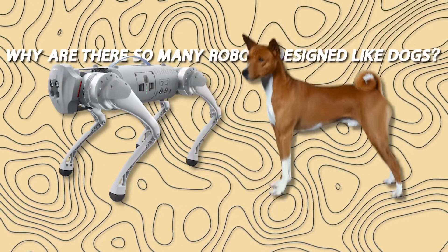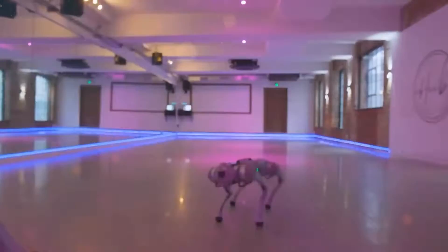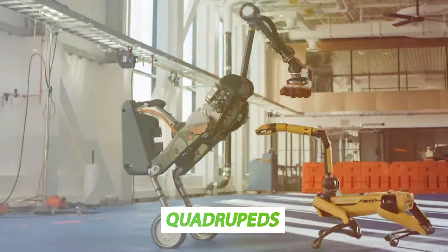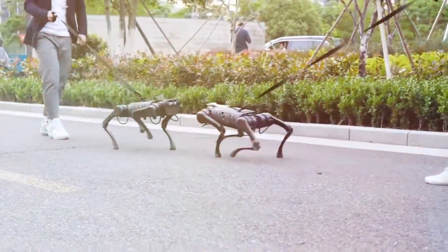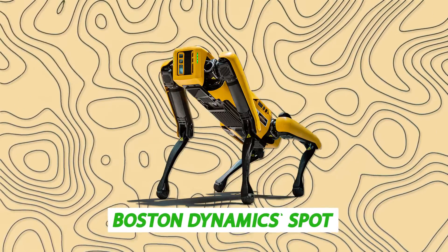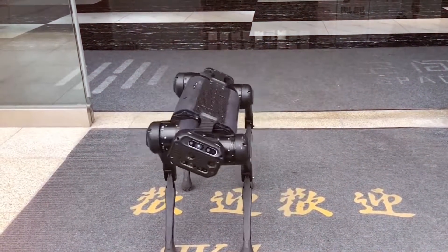Why are there so many robots designed like dogs? They are sometimes referred to as robot dogs and appear to be widespread. Robot dogs belong to the category of machines known as quadrupeds, which is Latin for four-legged machines. The huge joints that link the two main portions of the legs — the knees — are the reason they resemble dogs more than horses or rabbits. The horse's knees bend forwards, while the dog's knee bends backwards towards the rear. Most quadruped robots like Boston Dynamics' Spot, MIT's Cheetah 3, and Unitree's Go-1 adopt the backward knee design, consistent with the shape and appearance of a dog.